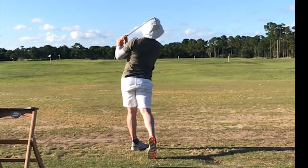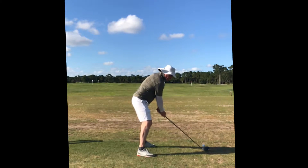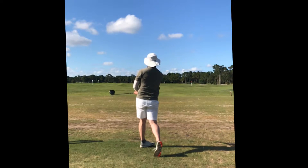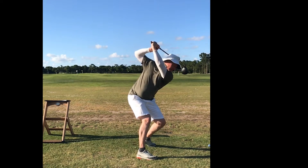My swing will start downward as I do that. Here's a driver — these were carrying 280 with a pause at the top, just getting tremendous club speed.